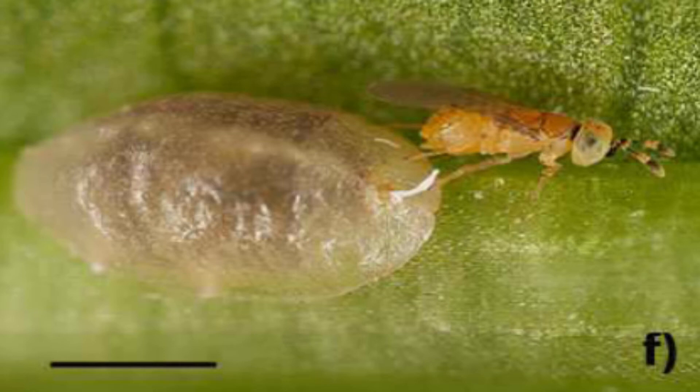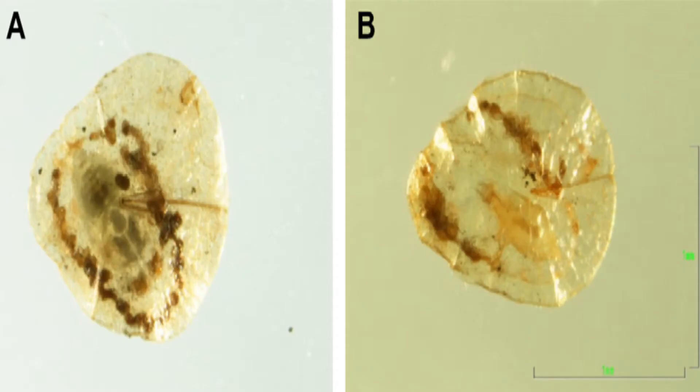Pyrethrin compounds and the entomopathogenic fungus Beauveria bassiana are two examples of commercially available options that can reduce the population of this pest. In some cases, however, piriform scale can encapsulate parasitic wasp eggs laid in the body, destroying them before they develop further.